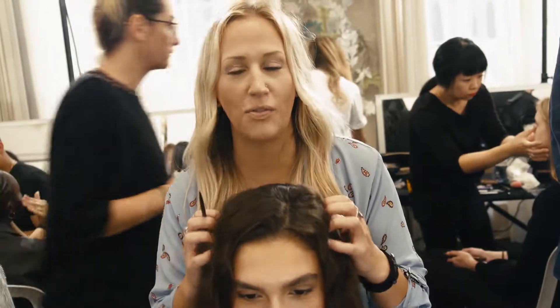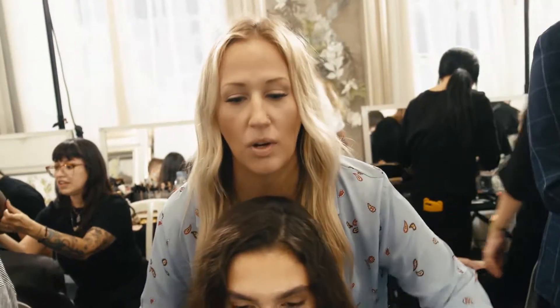Hey, Jamie Hollis here. We're at Paris Fashion Week, just got in from Milan. We're at the Faith Connection Show.